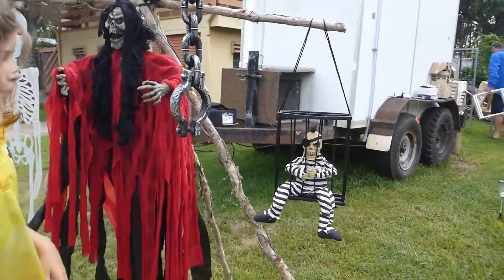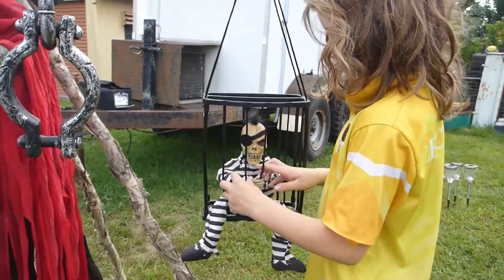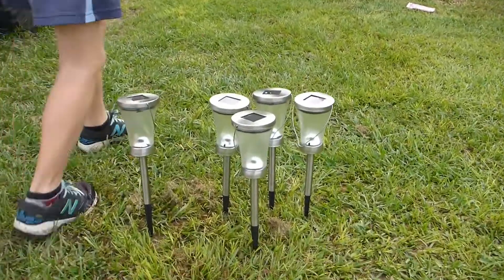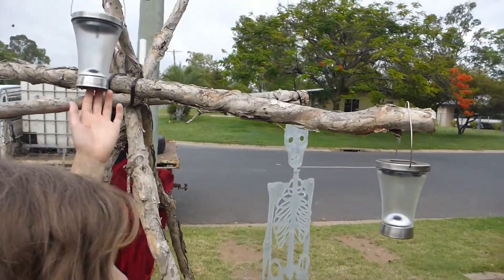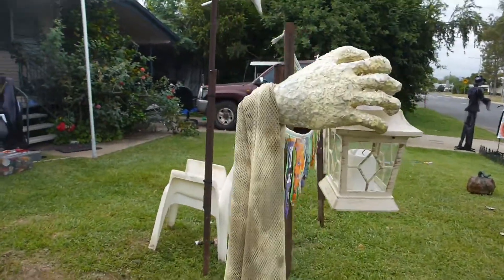And then we have the prisoner. He opens up these bars and goes, 'Let me out, let me out!' These are the lanterns that we still have to put out around here. We've put a few other lanterns up like these.